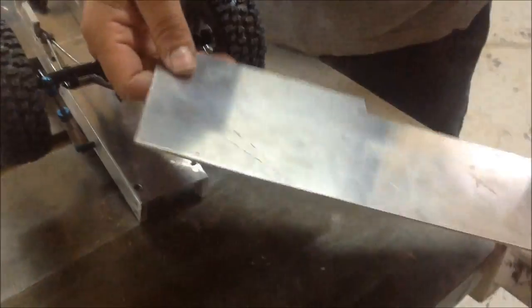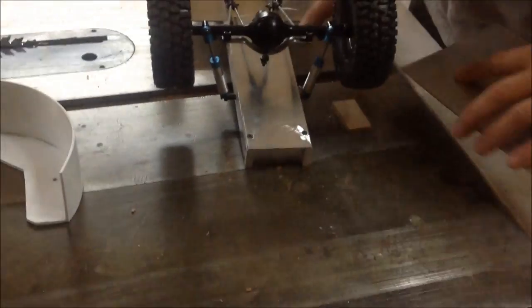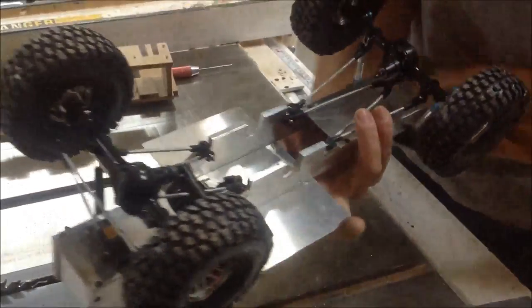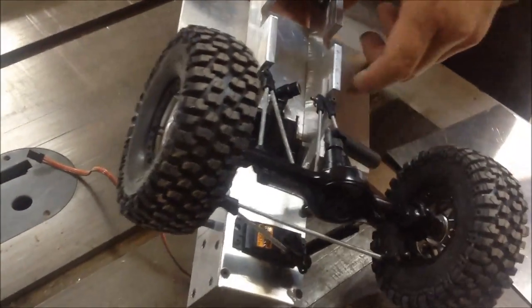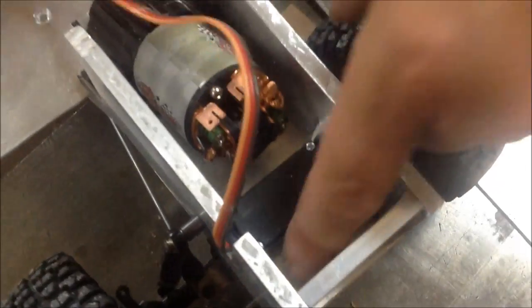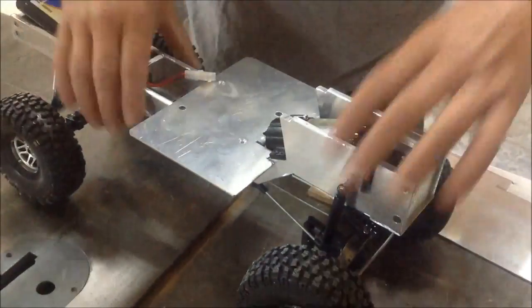On the bottom I just use whatever piece of aluminum I find from that metal place — it doesn't have to be any particular thickness. What I do is I make my bottom to hold my battery right here so it doesn't fall through. And also on the front I put one in here — you don't really need to, I just like to have it. It helps keep the frame nice and straight, and if you want to put something here it won't fall out — a spare battery, your servo, your receiver, or anything else. I just kind of tuck that up inside.